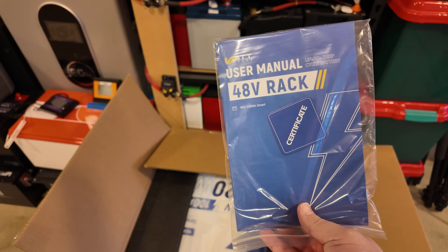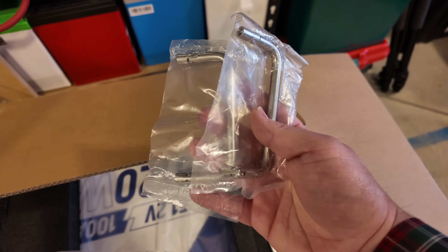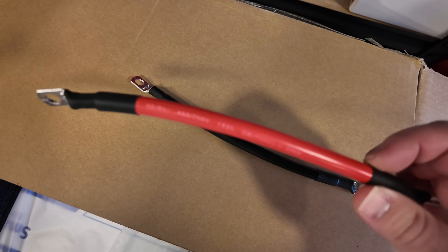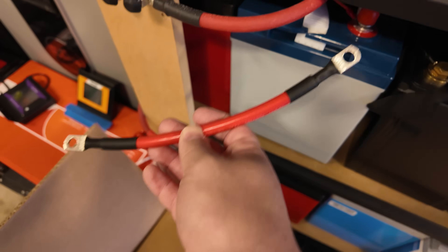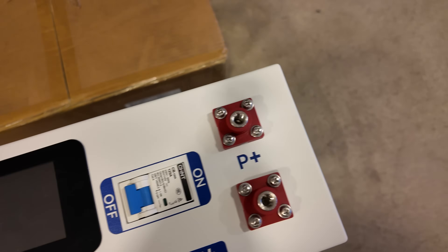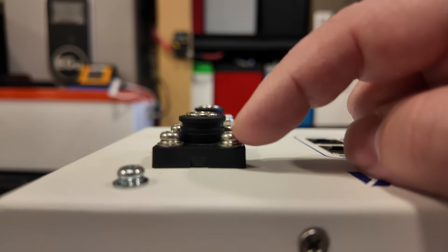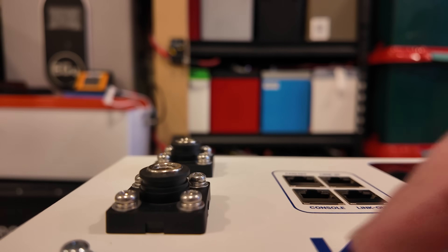Let's unbox these server rack batteries from Watt Cycle. We've got documentation, mounting brackets, a communication cable, two negative and two positive terminal caps, two folding handles, terminal screws, additional hardware, a ground wire, and two short battery cables. The writing on these cables is covered up so I can't see the exact gauge — my tower of power uses two-gauge wire and this is noticeably smaller, so I'd guess maybe four gauge, probably bigger than six gauge.